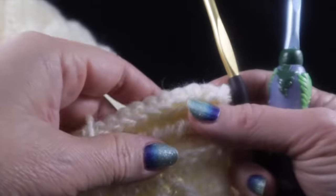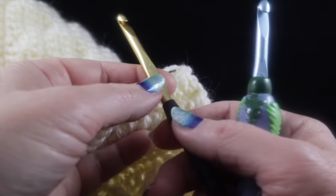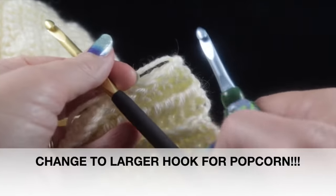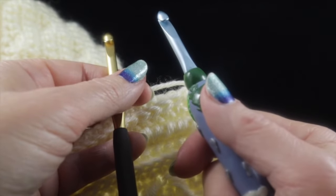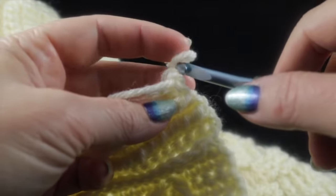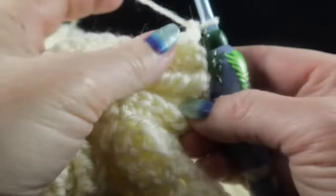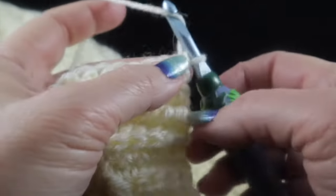Now we're ready to go on to the popcorn stitch. Before we do that, there's something very important — if you don't do this, your stitches will suffer. We're going to change our size J hook for the slightly larger size K hook: size 10.5 or 6.50 millimeters. We need to go up a size because these stitches tend to pull in a bit.